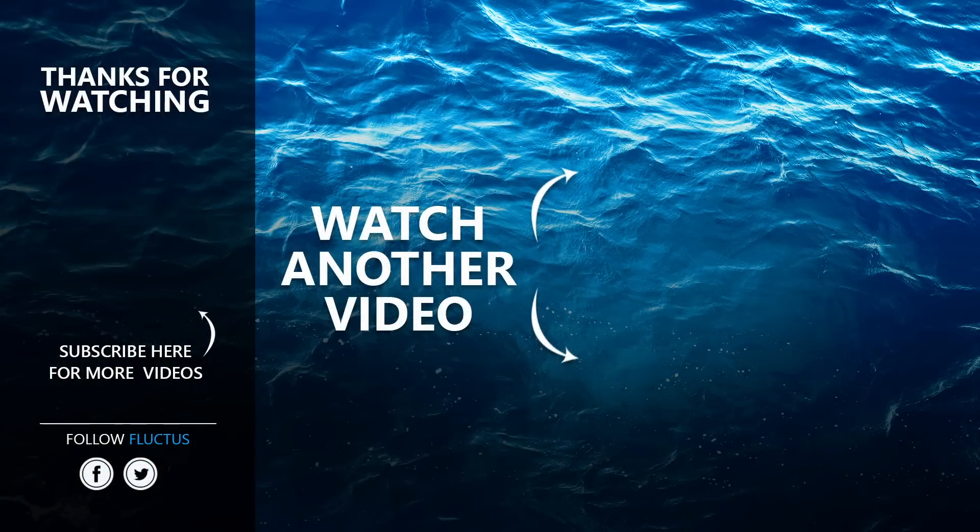That's the end of this video. I hope you enjoyed it. Make sure to subscribe to this channel so you don't miss any of our new content. See you next time. Thank you.